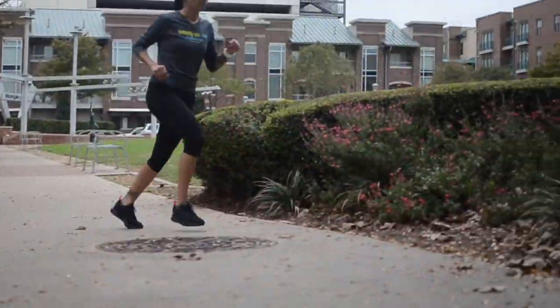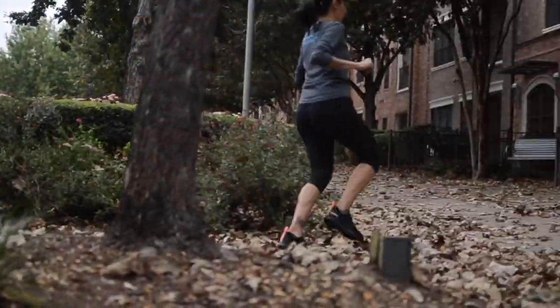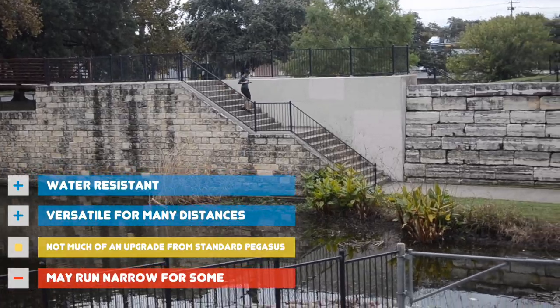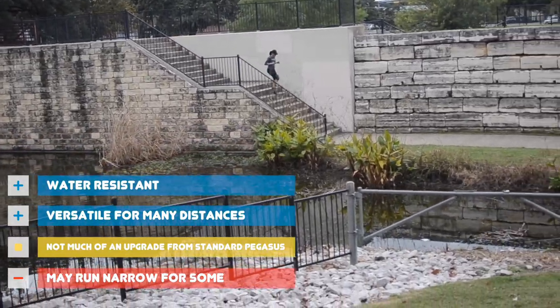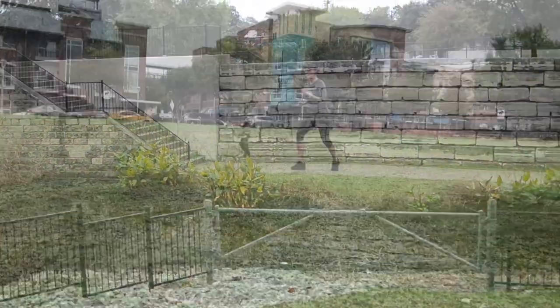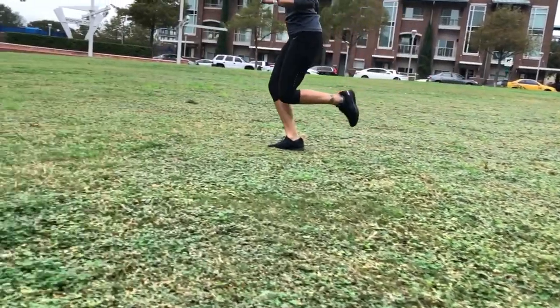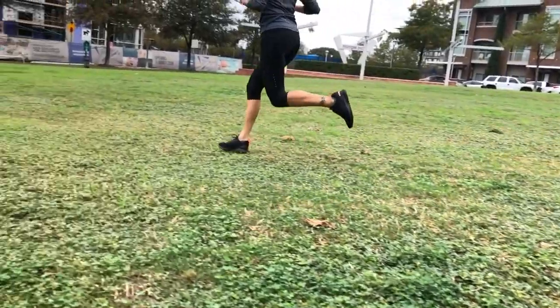The Pegasus Shield is essentially the Pegasus with some added features. You're getting the benefits of being water resistant and the added safety features of using highly reflective materials. It's not a huge upgrade from the regular Pegasus, but it doesn't take away anything and only adds a bit more to the mix. So when it comes to the Nike Pegasus 34 Shield, I do approve.